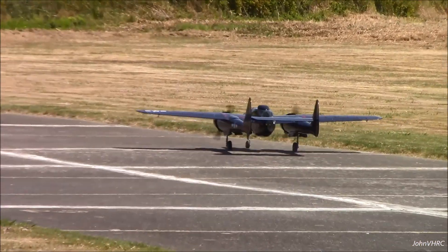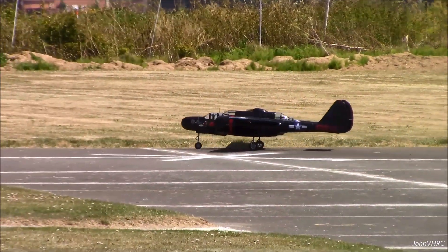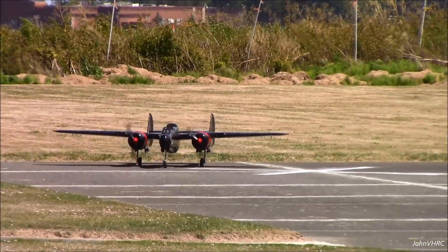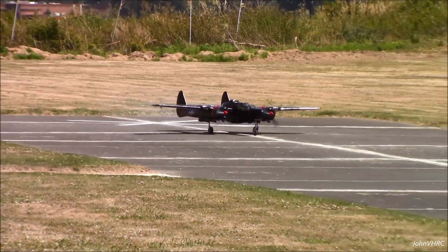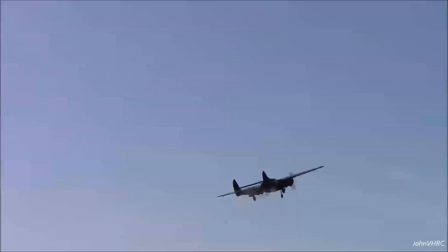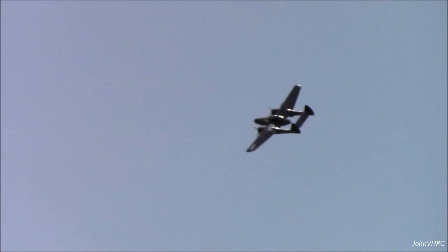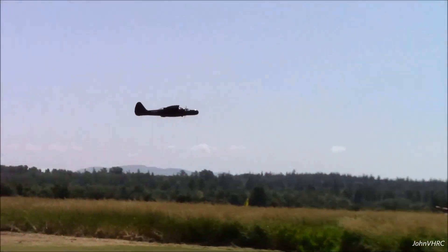Sounds nice at idle. Reminds me of that P-38. I like it, yeah.